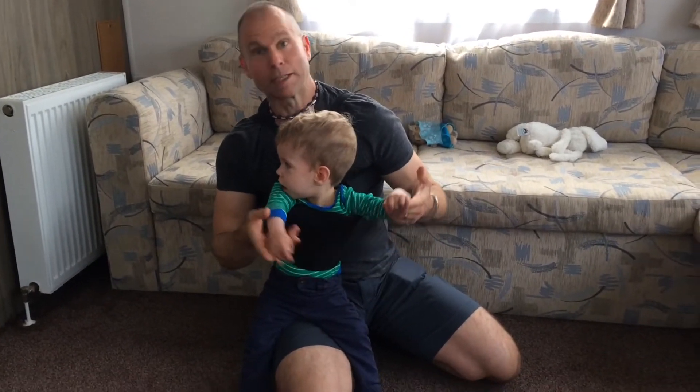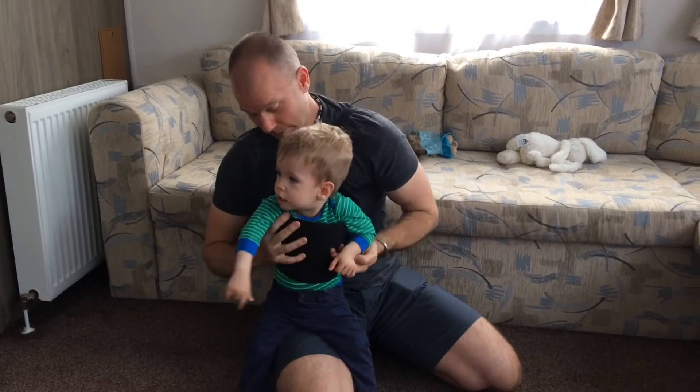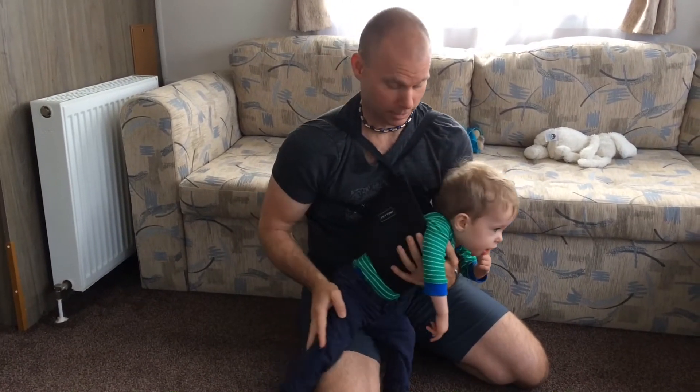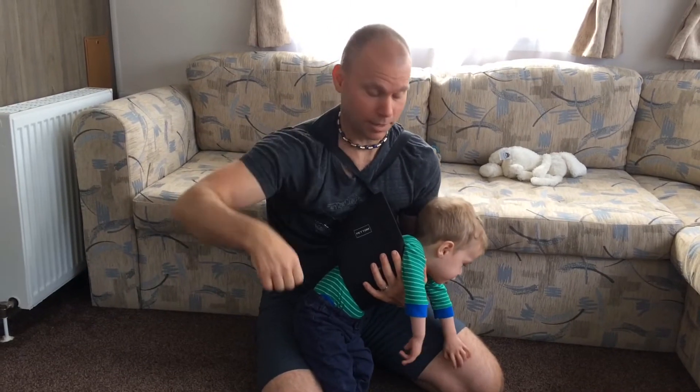Good morning, we're in the caravan at the PWS Weekend. What we've got for Albie today is a dog lifting strap. You buy this really cheaply on the internet, and it's a strap that you put around your old dog to lift it up into the back of the car.